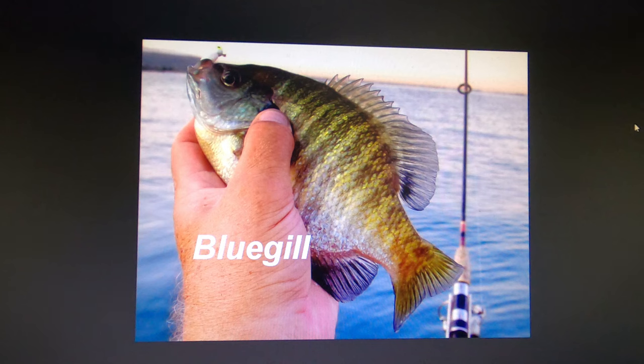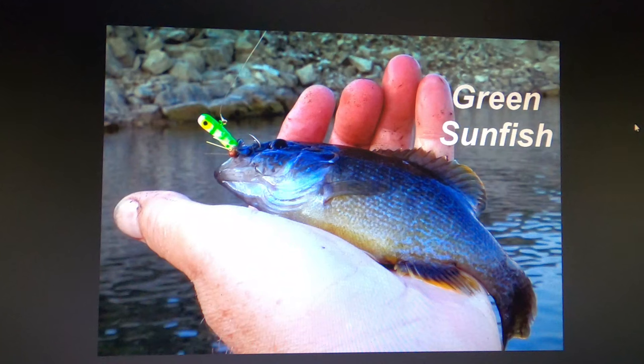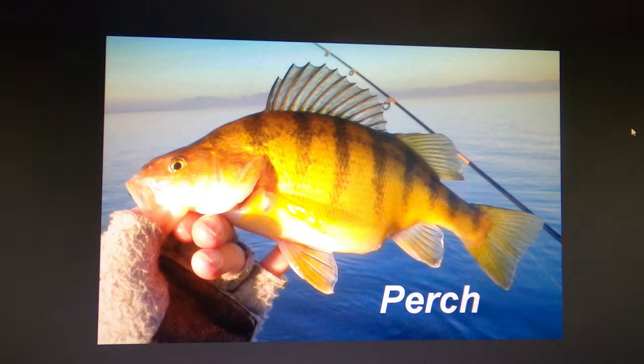There are some nice bluegill in Willard Bay — not as many as there used to be, but still some good ones. Same thing with green sunfish, until the wipers found out they make a tasty substitute for shad. The primary focus of this video is yellow perch. They get big in Willard Bay and there are a lot of them. The average on some days is about a foot long, getting up to 15 inches, so they're well worth pursuing.